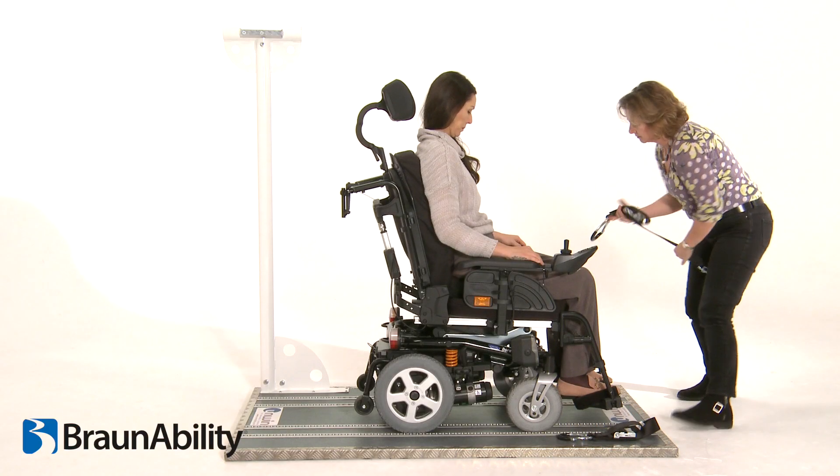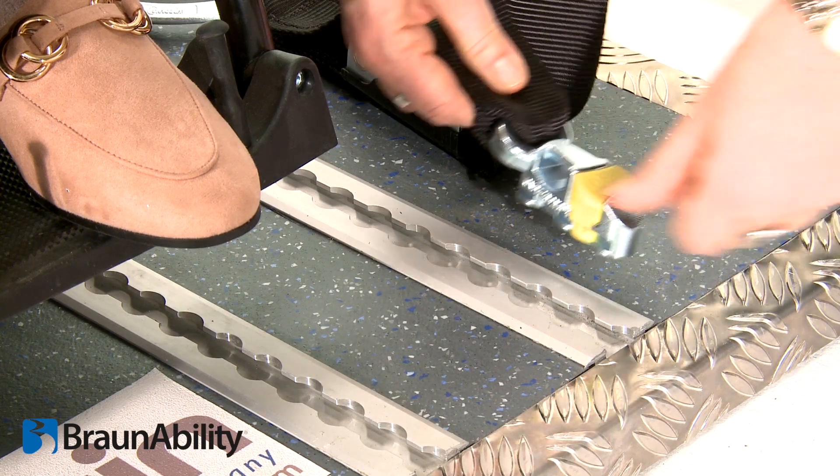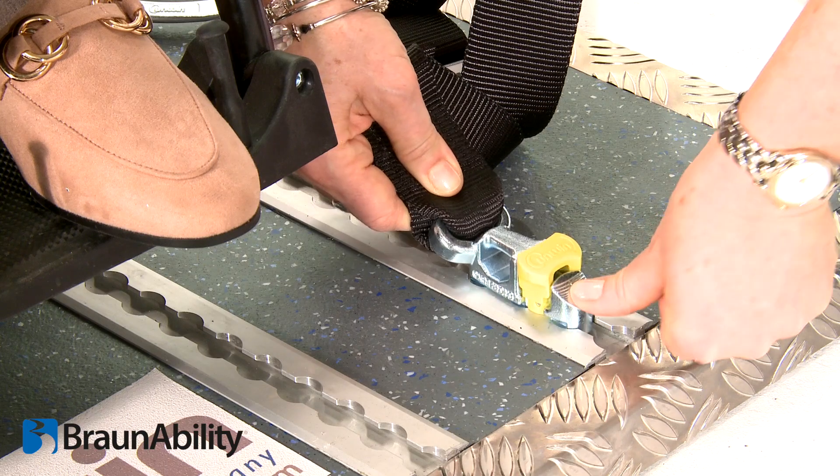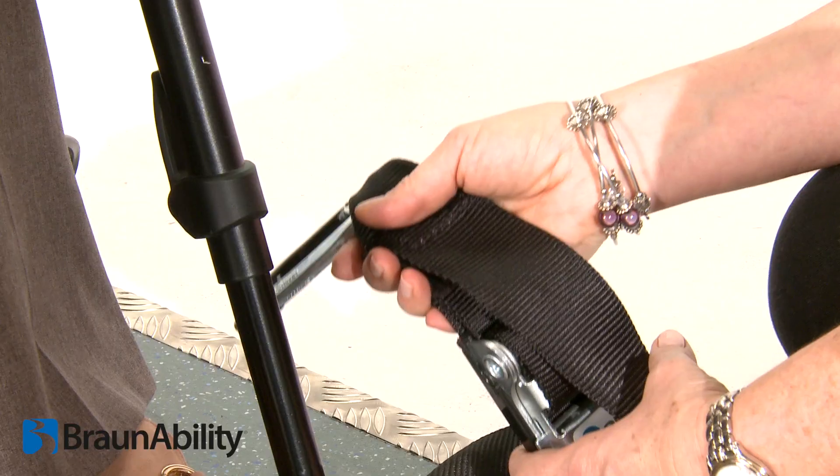To fit the Titan front strap into the rail, press down on the ribbed part of the aluminium track fitting, or ATF, and push firmly towards the wheelchair until the yellow clip drops and locks into place.